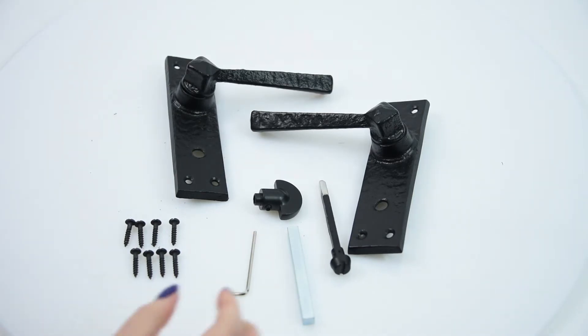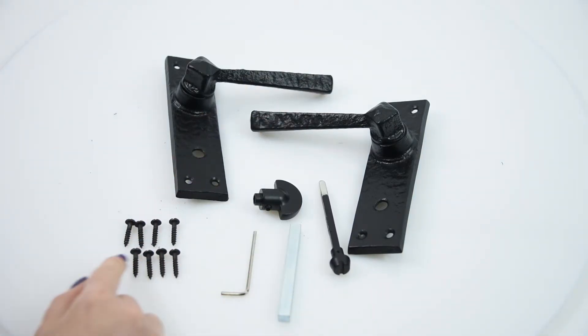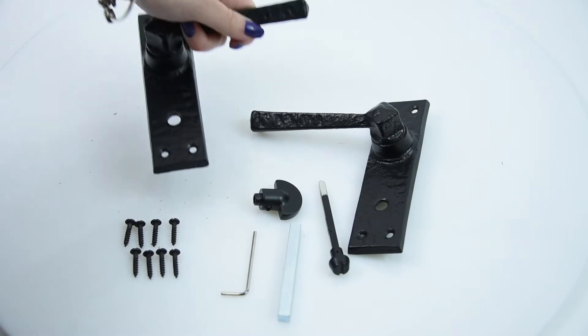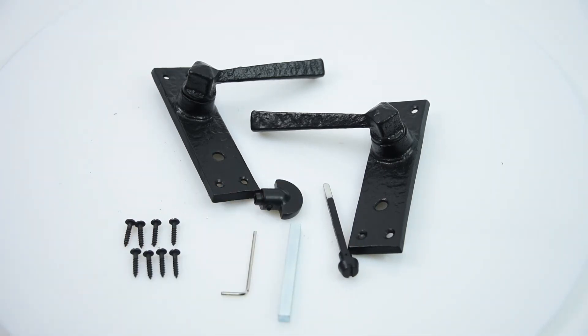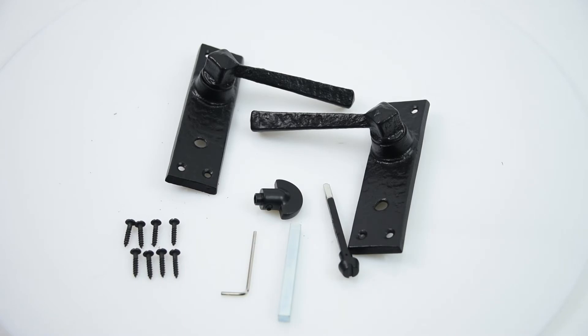These handles come with everything that you need. You have your standard 5mm spindle and it also comes with all the screws, matching the finish of the handle. They have four fixing centers, so they come with four screws each. Only the bathroom one comes with the bathroom accessories, and they are also available in lock and latch as well.